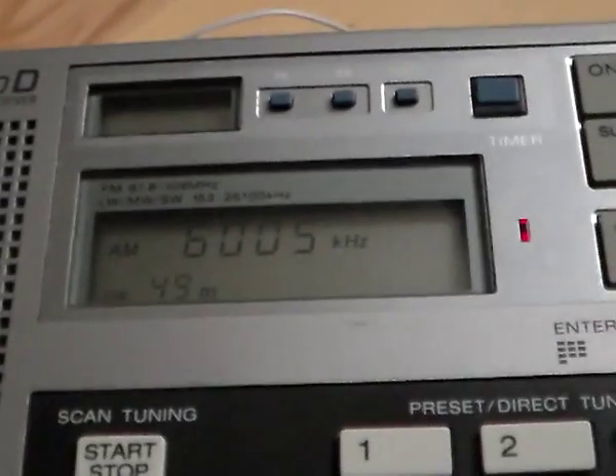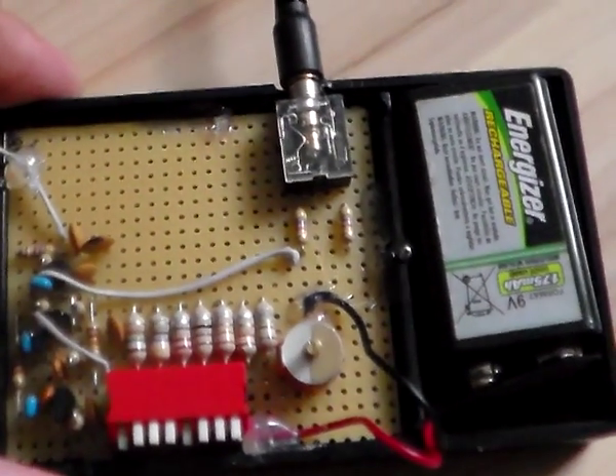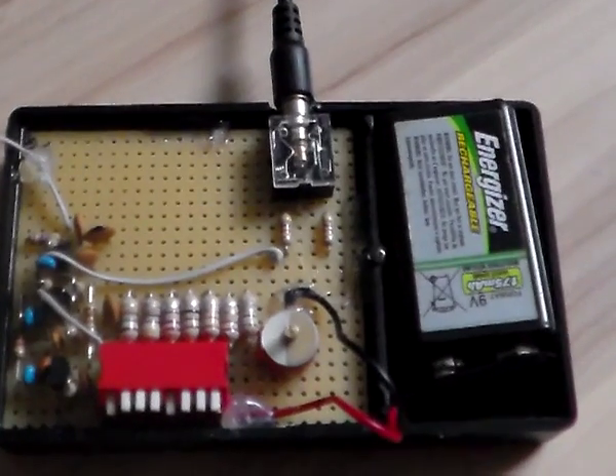Okay, that was my demonstration of my small homemade shortwave — or medium wave, whatever you wish — transmitter. Best regards, Stefan.